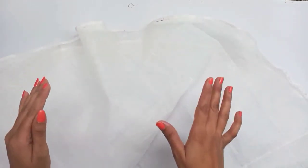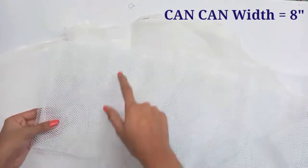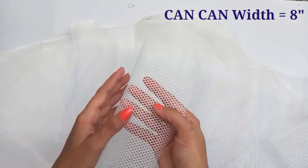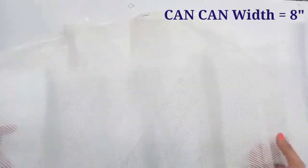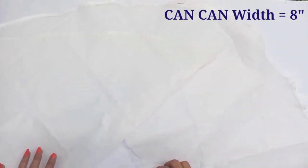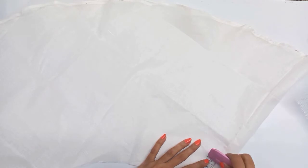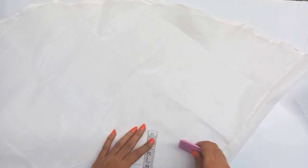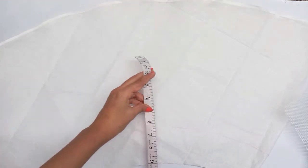We'll cut the lining, fold it, and place it. We'll make the lining about 3 inches and keep it in place. Leave the lining and fix the rest.